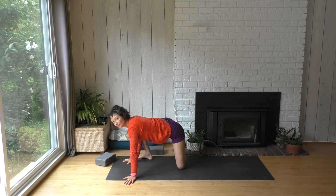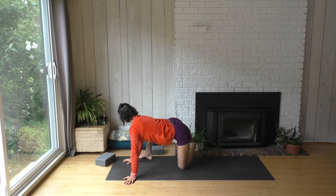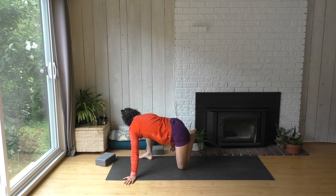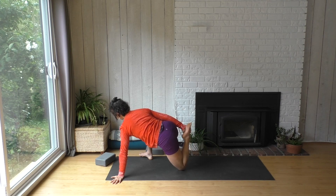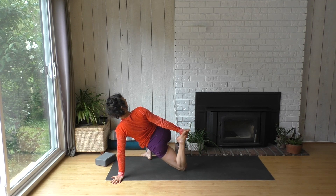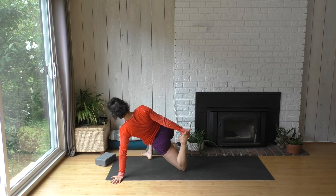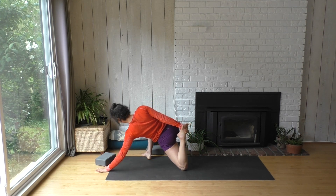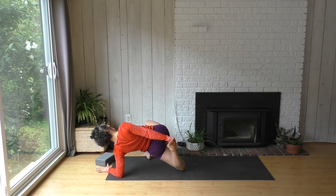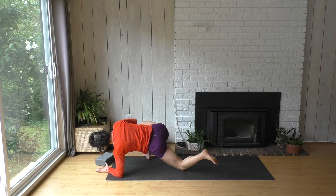Now we're going to swivel that left shin over — maybe we can take our right hand, pick it up, pick up the foot and catch it. Then roll into a twist, like you're looking over your right shoulder. You can also turn that right knee and right foot out as you catch onto that left foot. Some of you might explore coming down onto your forearm — makes it a little more special in the front of that left hip. And you can let that whole thing go.